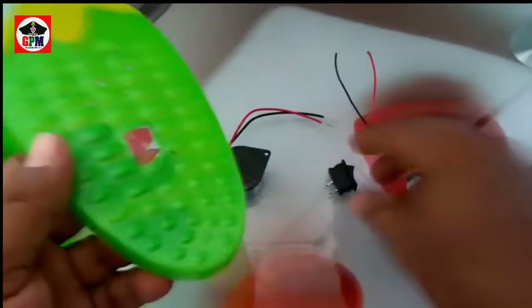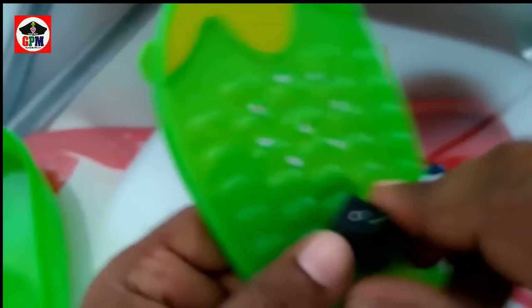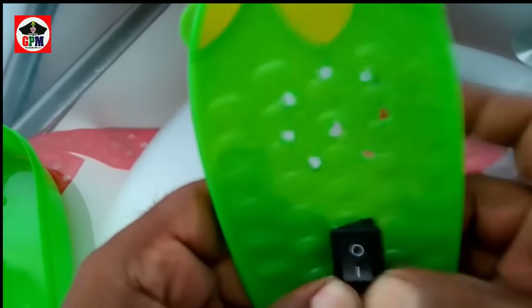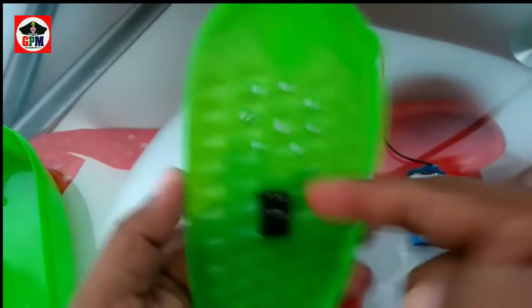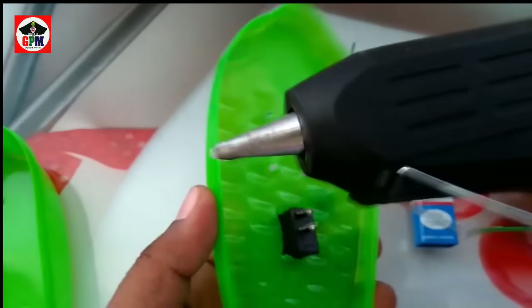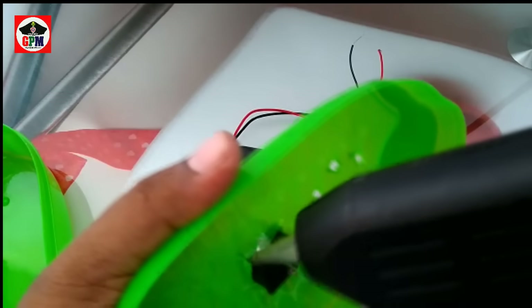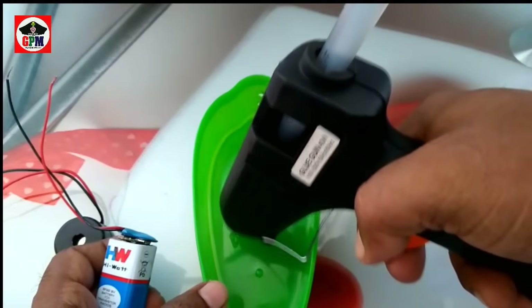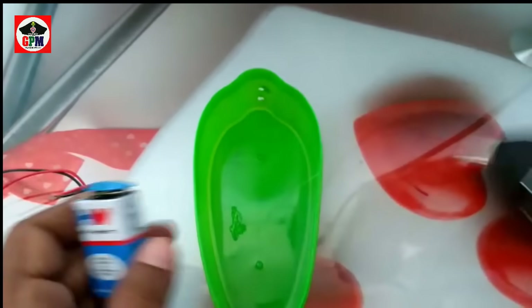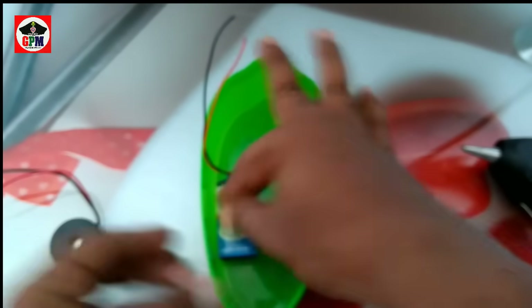Now we have to install the speaker and switch. I will install the enclosure. If you want to install it, you can use the enclosure. You can use the glue. Now we will install the enclosure.